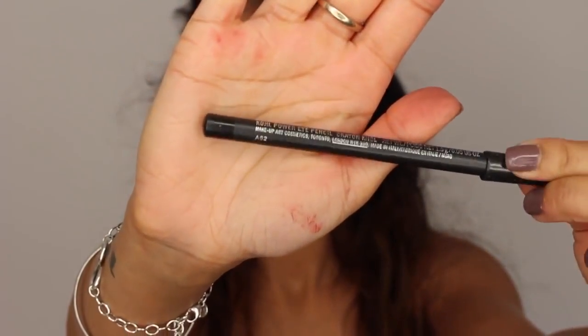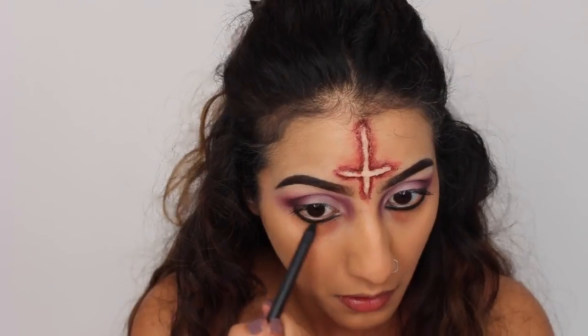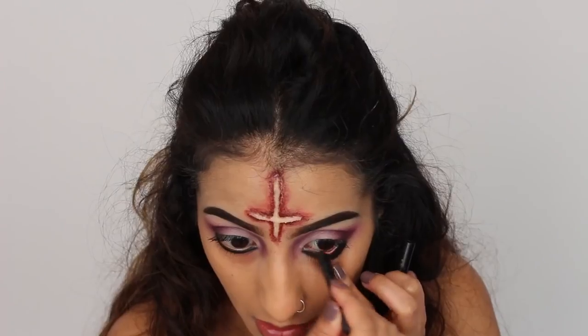You then just want to take any black eyeliner — I've got Feline by MAC. This is just going along my lower lash line. And I'm going to take this down quite far onto my eyes as well, to create a thick line. And also take it along your waterline too.